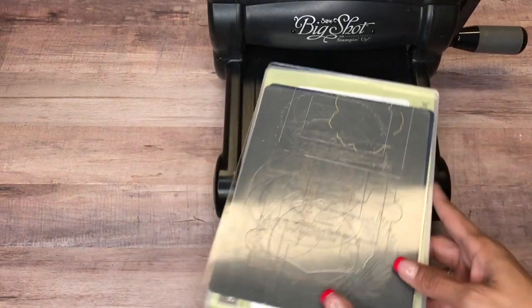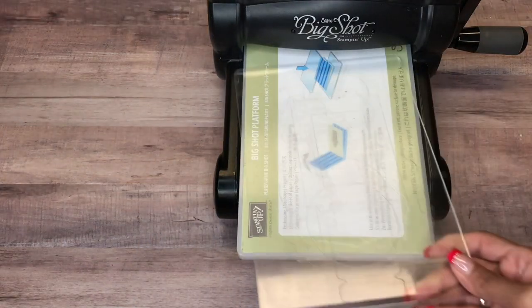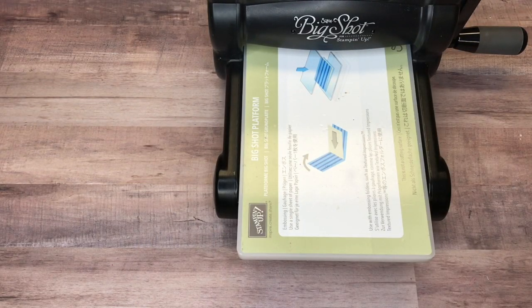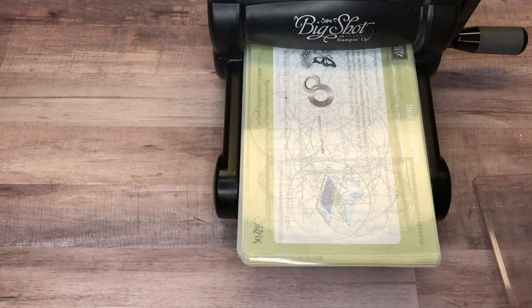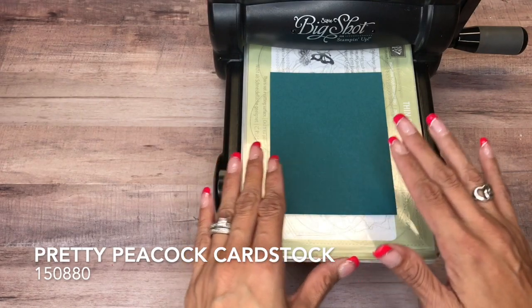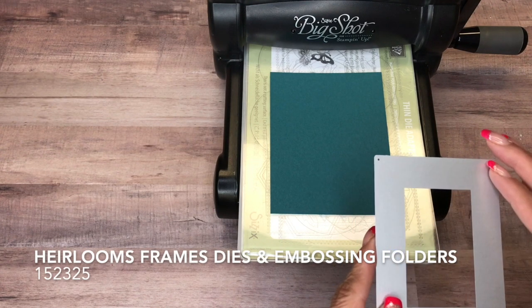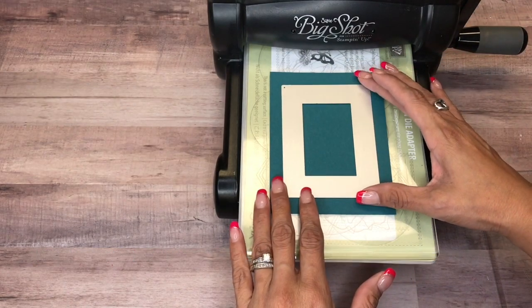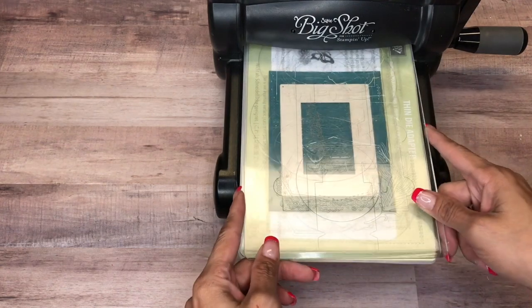I'm going to bring in my Big Shot and use my cutting first. I have a piece of Pretty Peacock cut at four by five and a quarter, and then I have the Woven Heirloom Frames and Embossing Folders. I'm just going to center that and run it through.